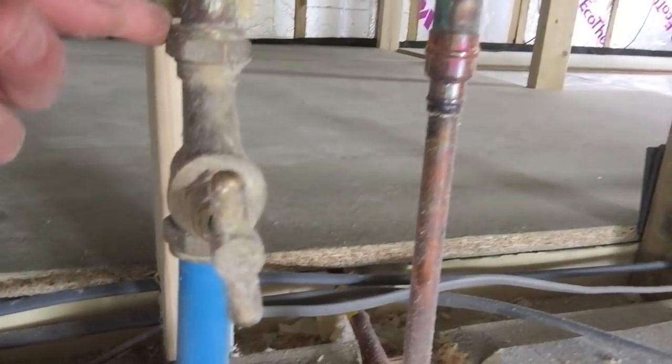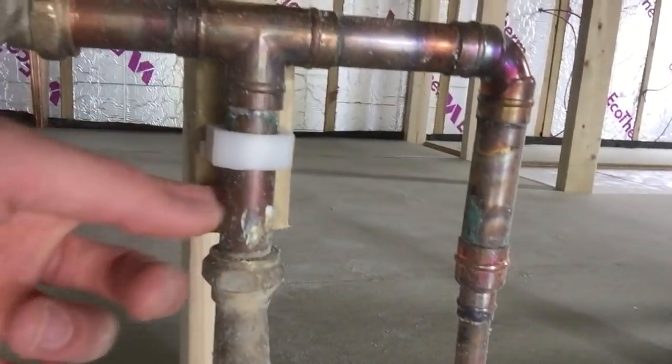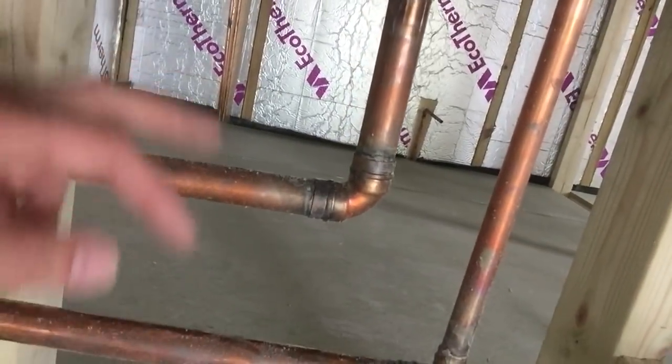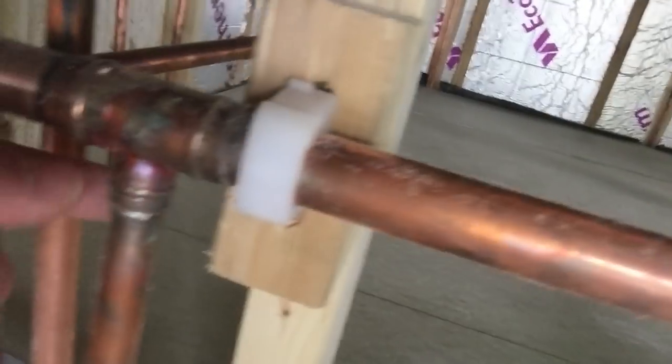Just to show you a few more details: I've got 22mm pipe coming straight off the stopcock — so it's a 25mm stopcock down to a 22mm copper pipe. All of the fittings that branch off from that are 15mm, because that's what fits onto the tap and shower fittings. I want to keep the flow as good as possible until it reaches the fitting itself, so 22mm main and 15mm branches. I use T-junctions to split off from the 22mm to the 15mm.